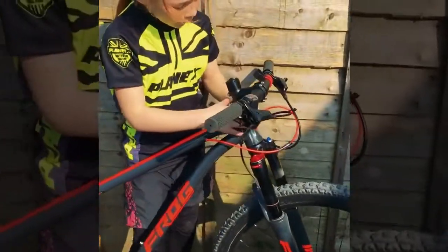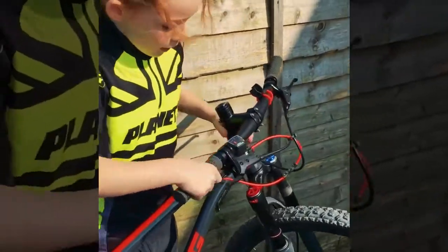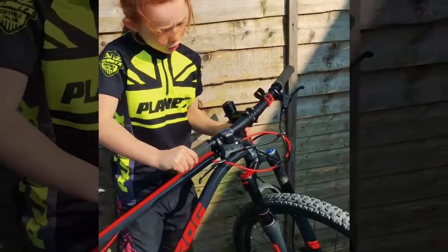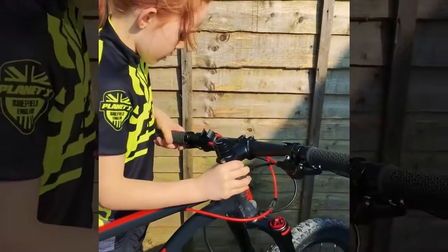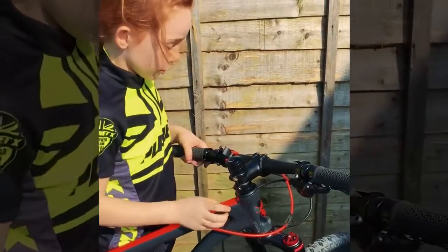Now I'm going to check if the handlebar is not wobbling. If we wobble it up and down a little bit there, check there's nothing loose. Same thing the other side — hold there and then wobble it up and down. That feels really good.